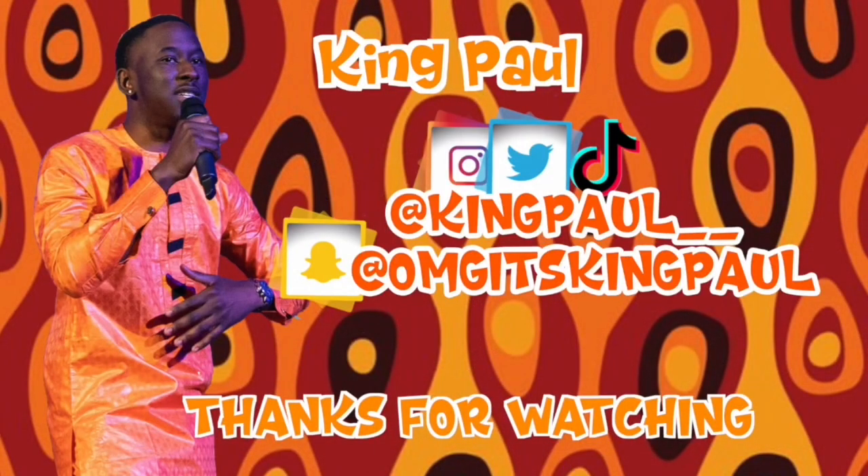Romans 12:12 — 'Rejoice in our confident hope, be patient in trouble, and keep on praying.' Stay patient and keep praying guys. Till next time, toodaloo! Please follow me on all of the apps below, and don't forget to comment, like, and subscribe.